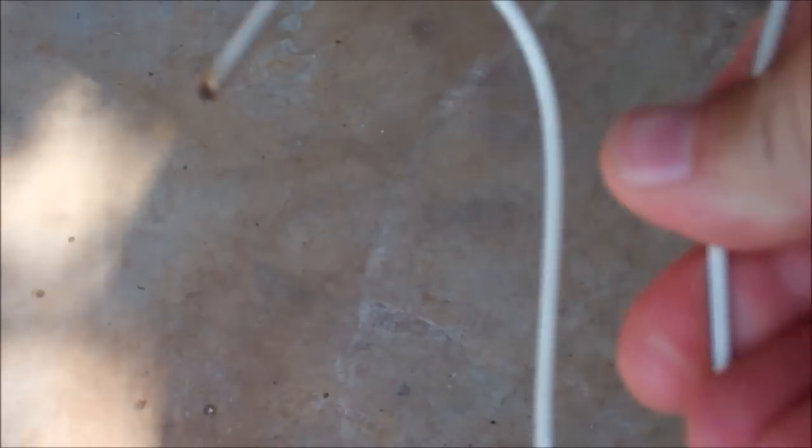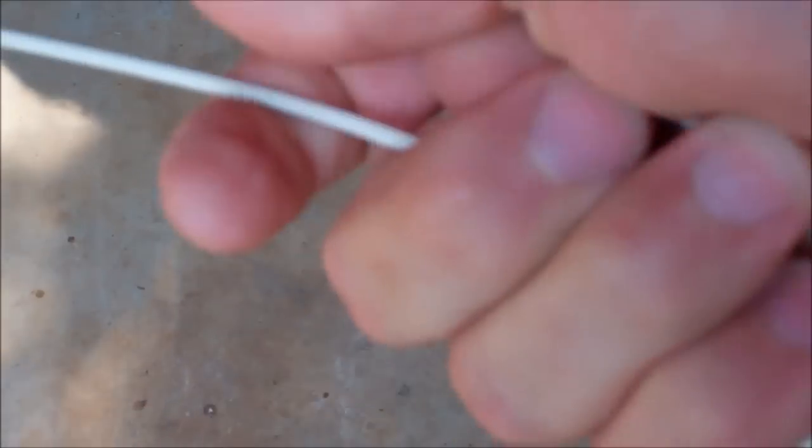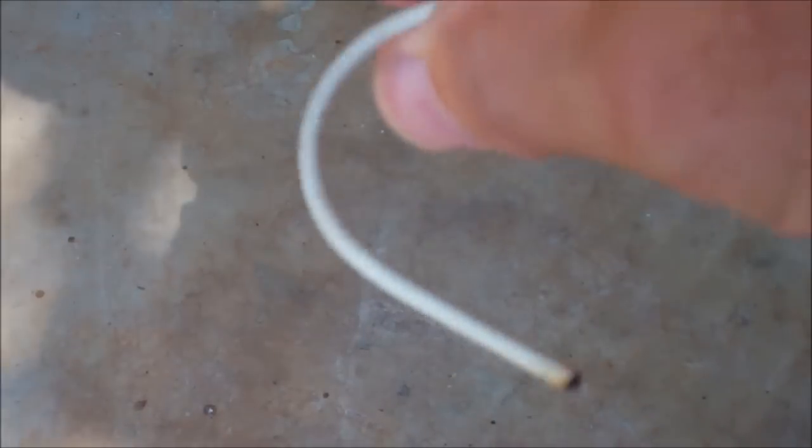That is a coat hanger. I've bent it up — basically this just gives me a handle, a good place for me to grip. The other end of the coat hanger I've straightened out all the way, and then bent into a shepherd's hook.